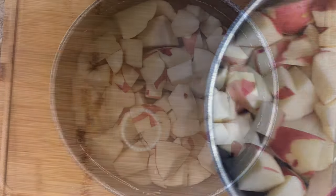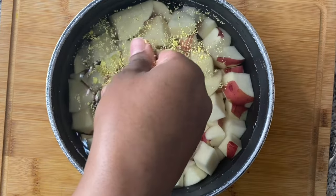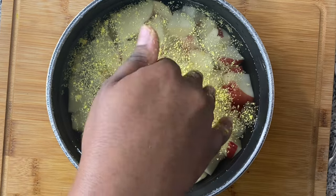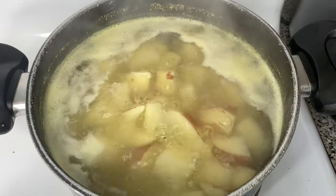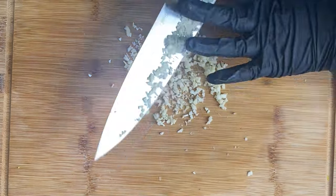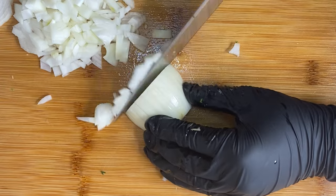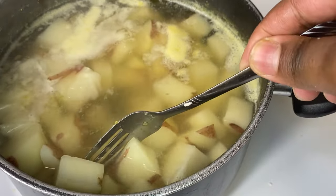Then I went ahead and put the potatoes into a pot, gave them another wash, put enough water to cover all of the potatoes, and added one cube of chicken flavored bouillon. You can use salt, chicken flavored bouillon, chicken broth, or chicken stock — it's totally up to you. While boiling, I went ahead and minced some garlic, minced some parsley, and cut up one medium-sized onion. I will have the exact measurements and recipe in the description box below, so if I'm going too fast, I got you.